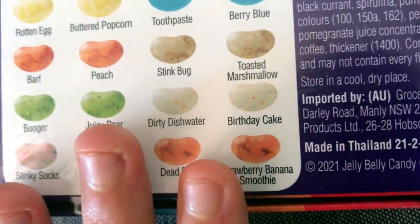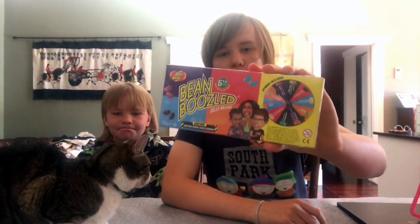I haven't done this challenge before on my channel, but we're doing it with my little bro because he has never played it before and I also want him to suffer and experience these disgusting and disturbing flavors. So let's get right into it. We got the Bean Boozle thing right here.